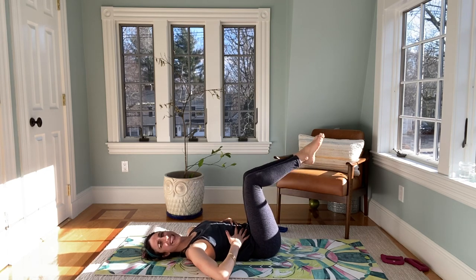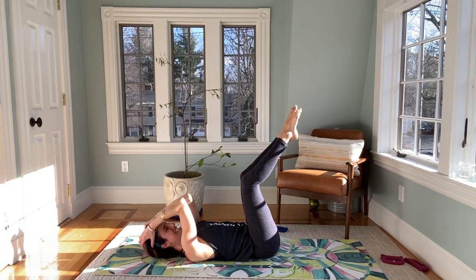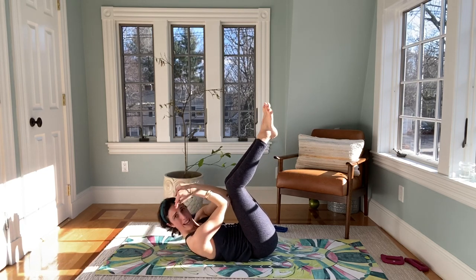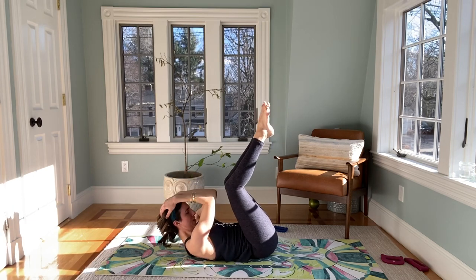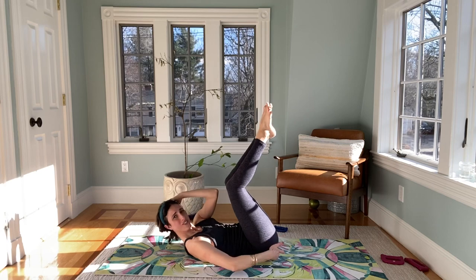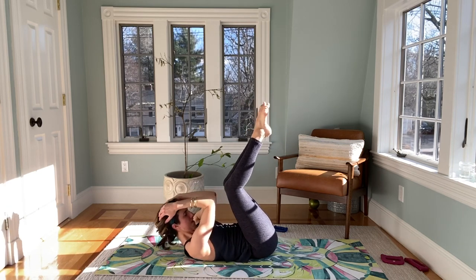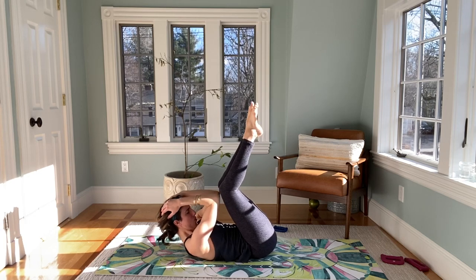Last round, just like that — legs up into tabletop, hands on your head, hug those elbows in nice and tight. Inhale, exhale, curl up. My shoulder blades are high — I tap my elbows to my knees and keep it nice and tight. In, in, in — don't let the shoulder blades go down. I really start to lift that lower body. Eight, seven, six, five, four, three, two, and one.